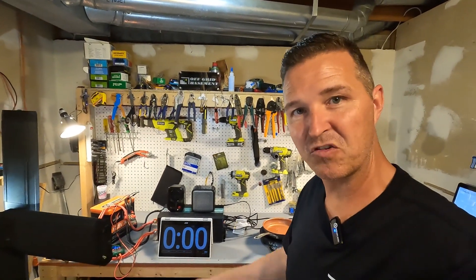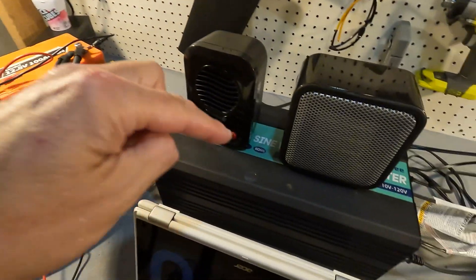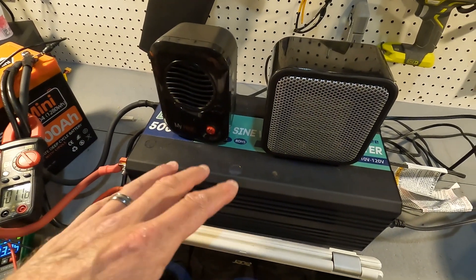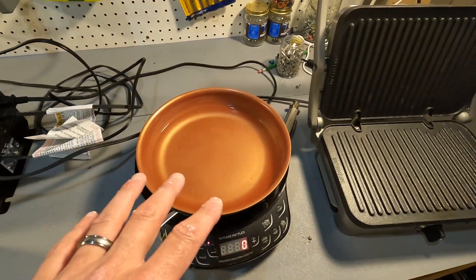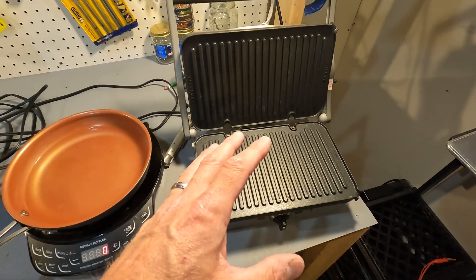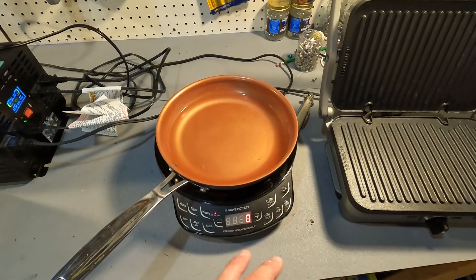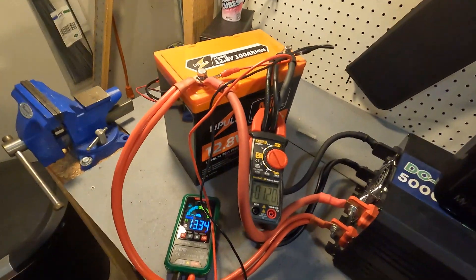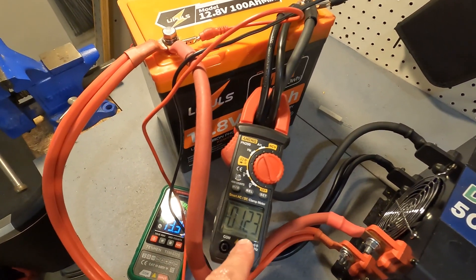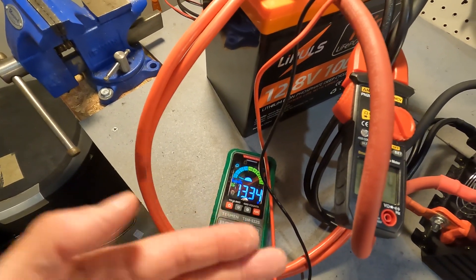Now we're on to the high amperage test. We have the Lippulse battery wired to a 5000 watt pure sine wave inverter. That inverter is going to be powering a New Wave induction cooktop and a gridler which does around 1,100 watts. The New Wave can do 600, 900, or 1,300 watts. We also have a 200 watt heater and a 500 watt heater. To monitor the battery we have an amp clamp to watch the amperage and voltage.